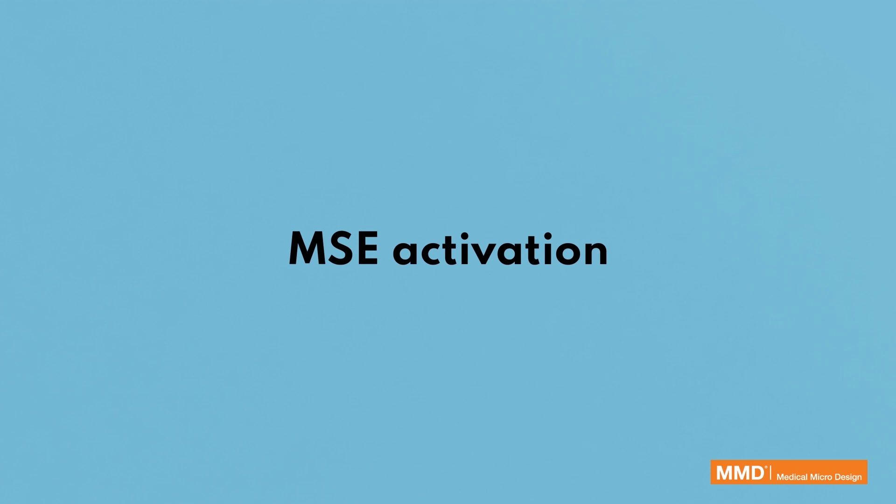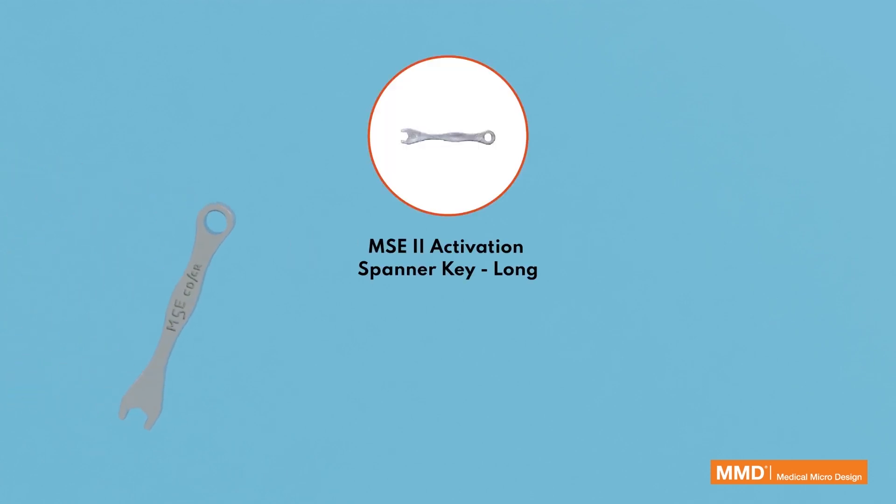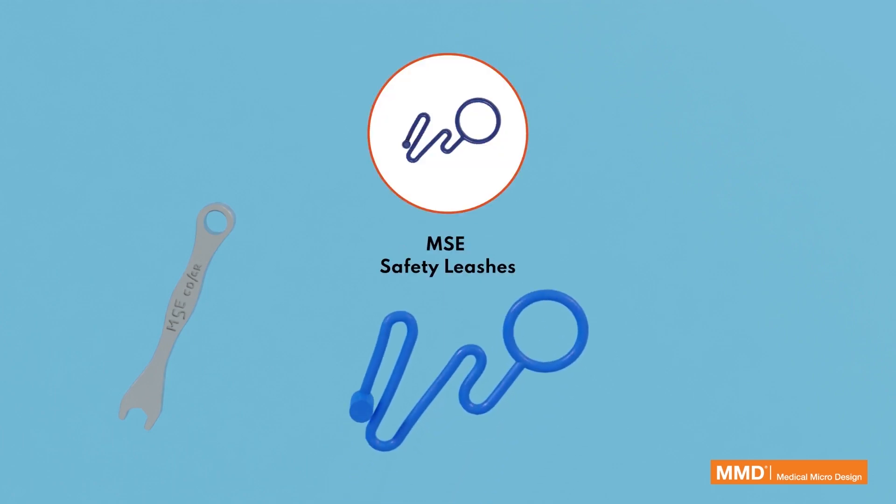MSE activation is performed using the MSE 2 Activation Spanner Key Long. MSE safety leashes should be in place during activation.